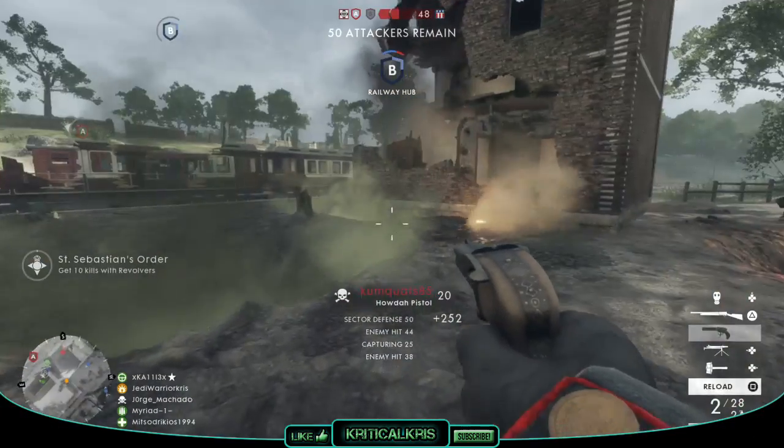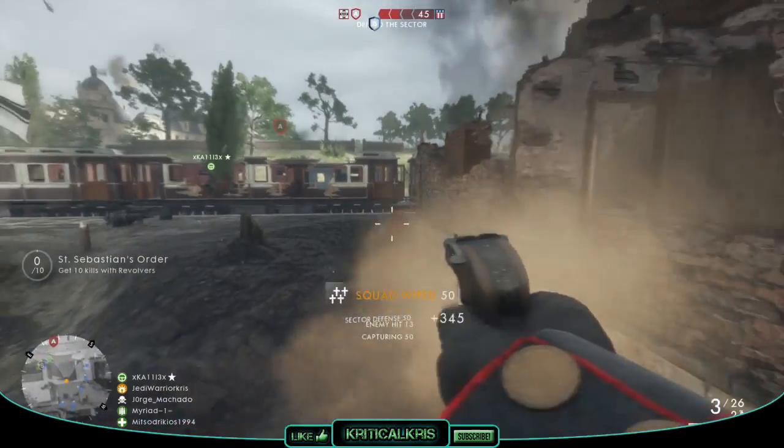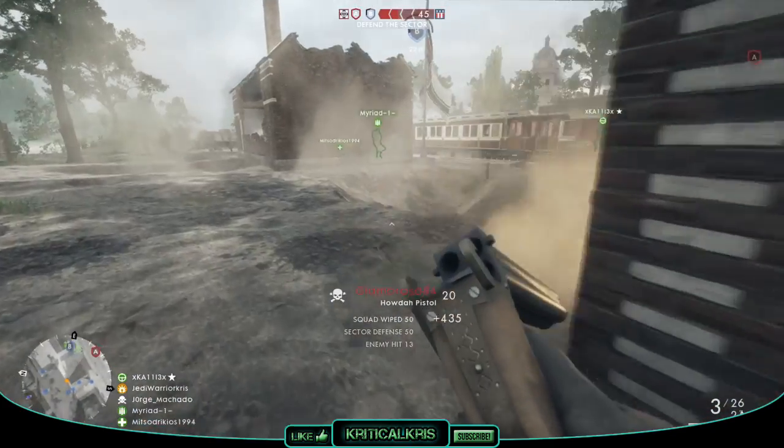Hey, how's it going guys, Chris here with another sidearm guide for Battlefield 1, and today we're going to be checking out that heavy hitting Howdah pistol, which can be equipped as an assault secondary weapon.